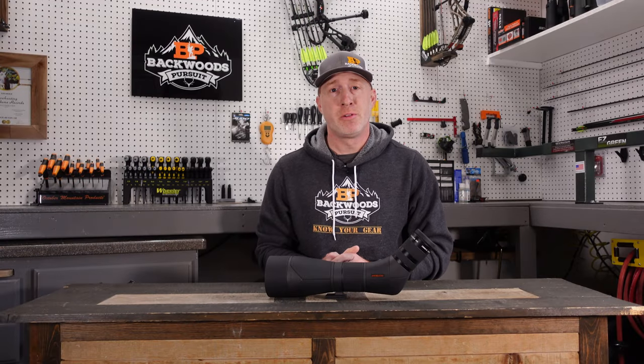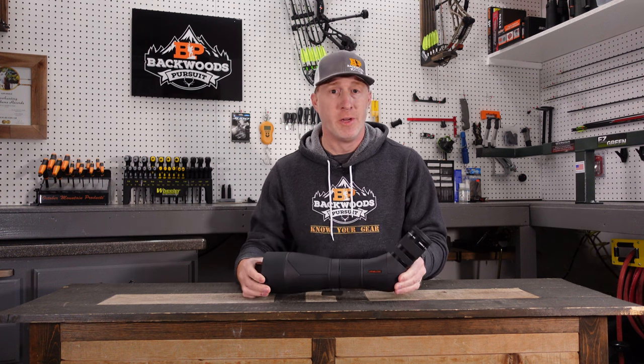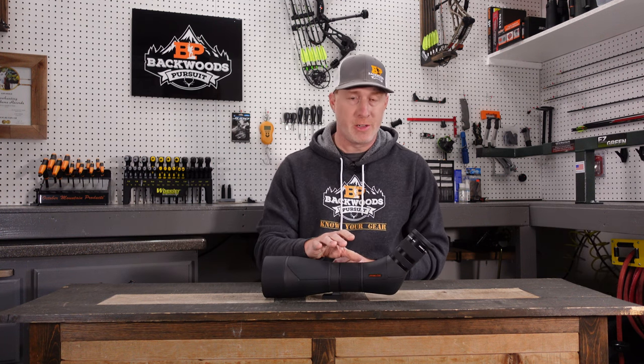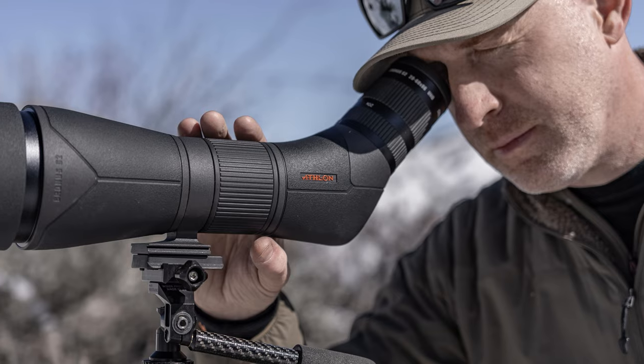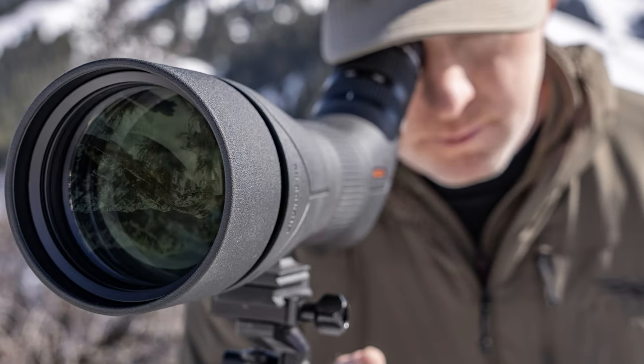Thanks for joining us today. I'm Gabe Garrish, owner of Backwoods Pursuit. Today we're going to do an Athlon Cronus Gen 2 spotting scope review. We're going to go over some of the changes that Athlon Optics made on this Cronus Gen 2, because they changed quite a few things, and I want to help you decide if it's right for you.